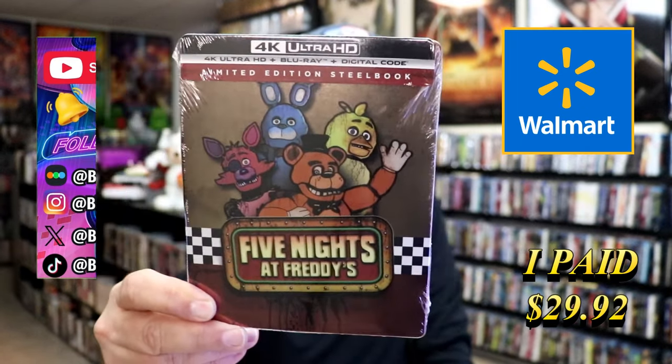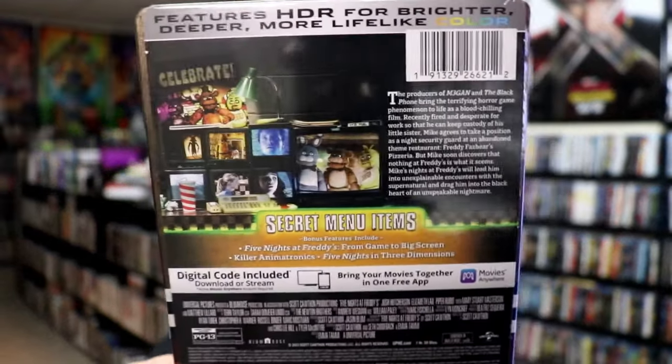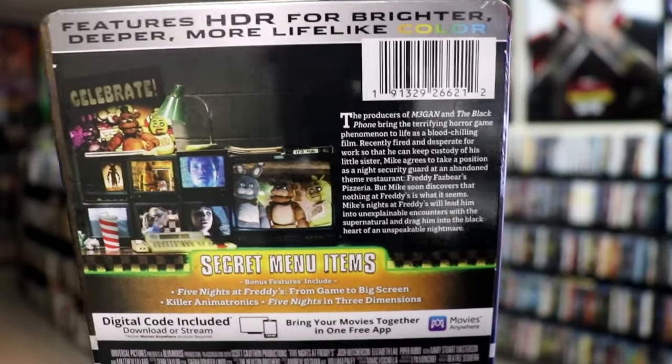Here's the front, and here's the back. If you'd like to read up on it, check out the special features, you can go ahead and pause and do so. I'm going to go ahead and remove this from the wrapper and take a close look at this steelbook. To get the wrapper off and the j-card removed, here's the front of the steelbook.